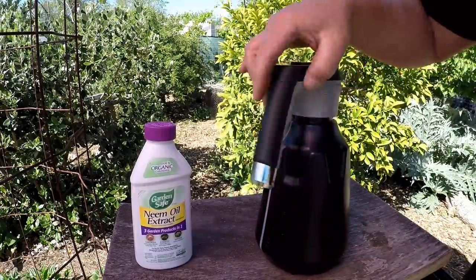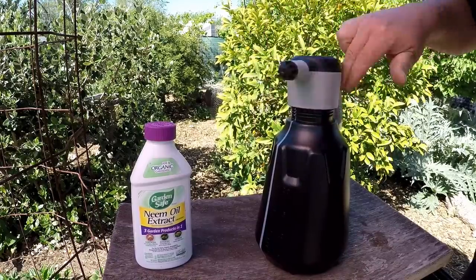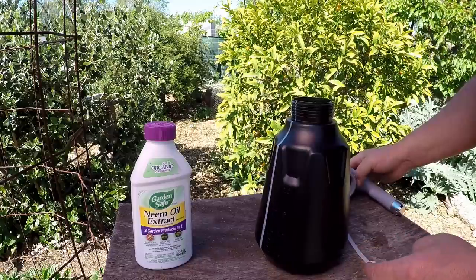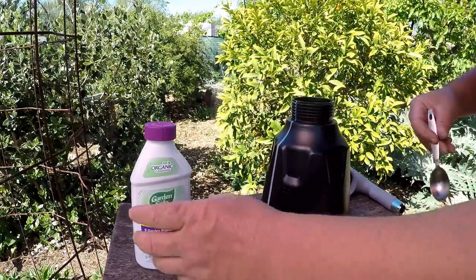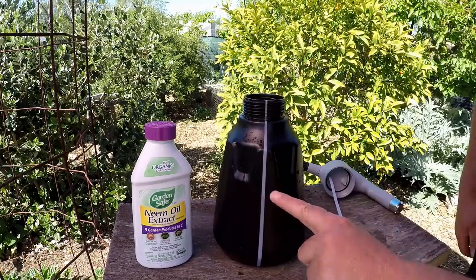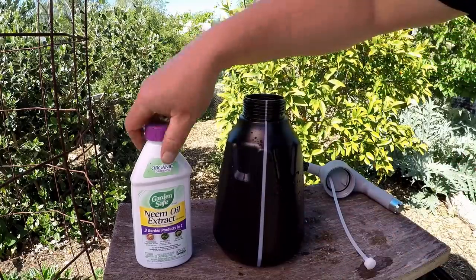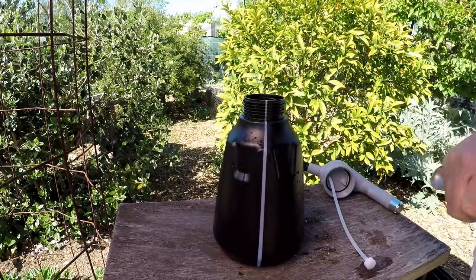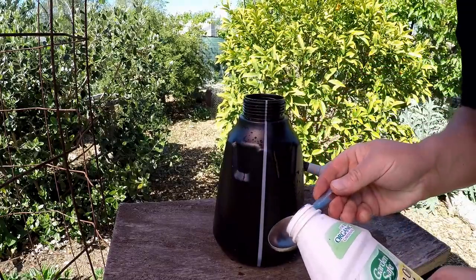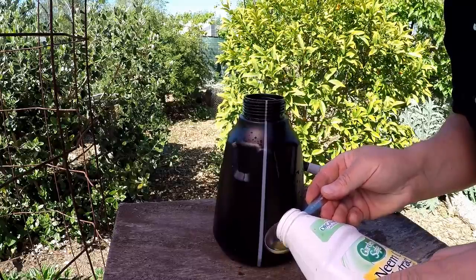This sprayer doesn't work with pressure — it's just a motor that pumps out the water, which is why you don't hear a hissing when I pull off the top. I just filled it up with water; it has a nice transparent opening so you can see where you've reached the max point. Because this is a half-gallon container, we just need one tablespoon. The neem oil directions call for two tablespoons per gallon.